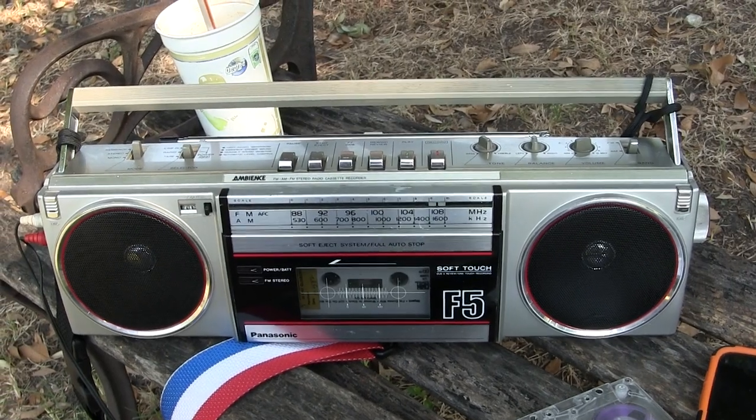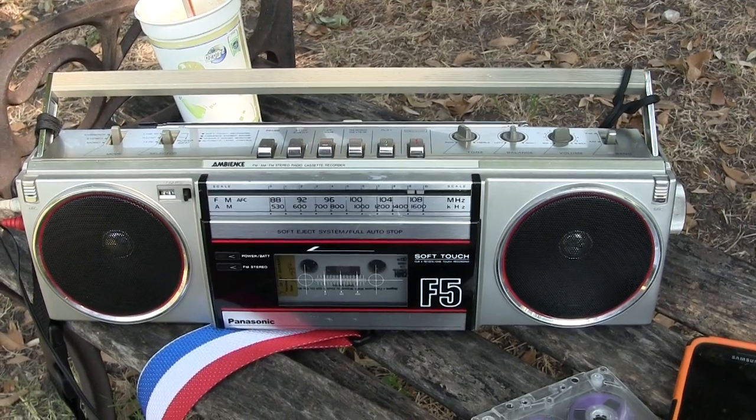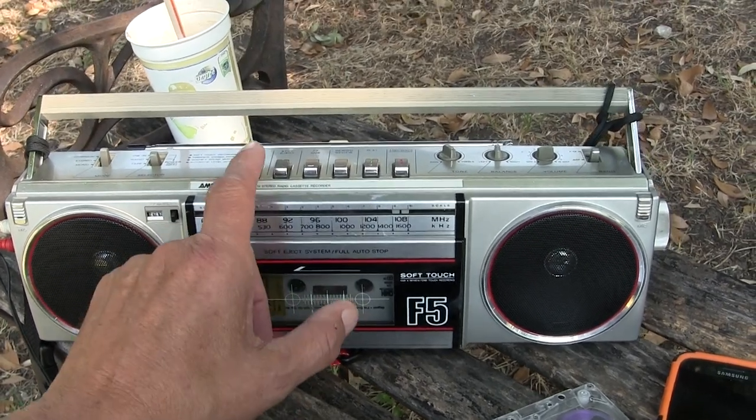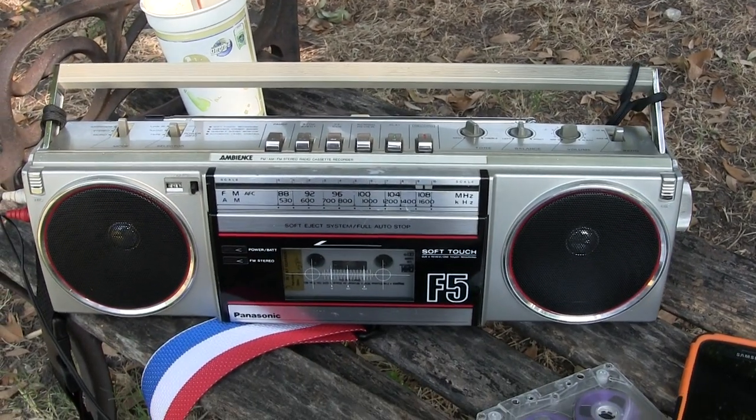Alright, good day, bye bye, hope you enjoyed. I gotta go. What I do is I repair cassette players and make everything play. Good day, bye bye, hope you enjoyed. Thank you, bye bye.